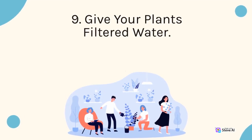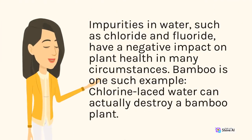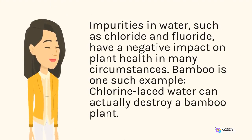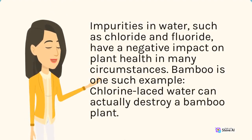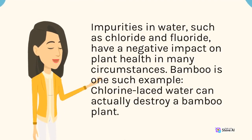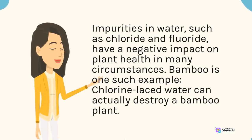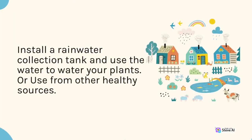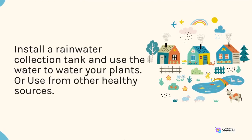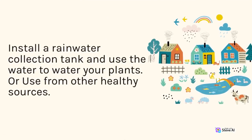9. Give your plants filtered water. Impurities in water, such as chloride and fluoride, have a negative impact on plant health in many circumstances. Bamboo is one such example — chlorine-based water can actually destroy a bamboo plant. Install a rainwater collection tank and use the water to water your plants, or use water from other healthy sources.